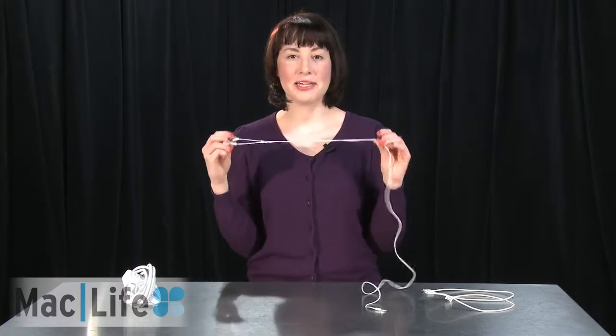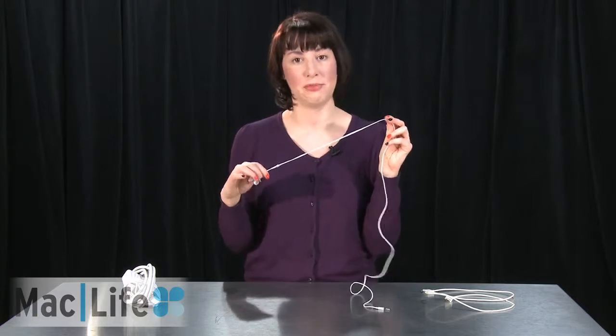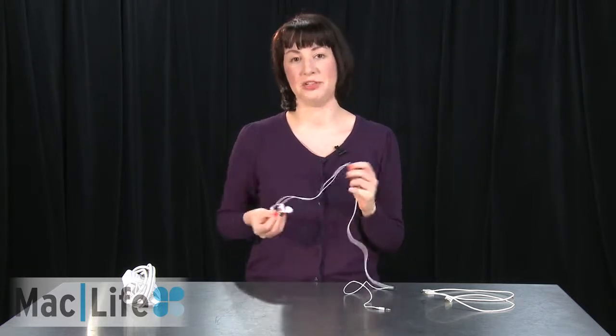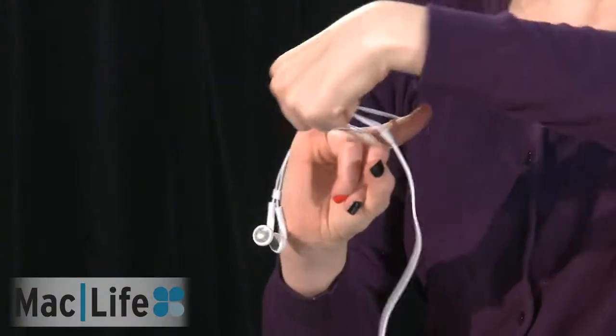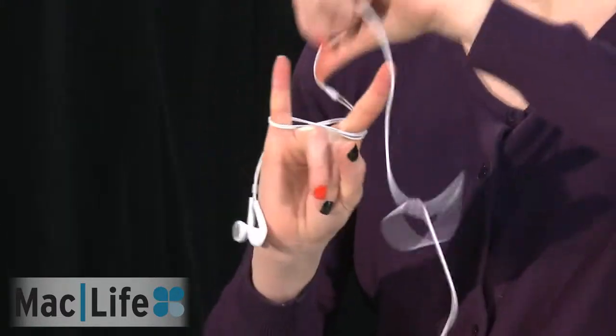Next up, I'm going to show you how to wrap up the infamous iPod and iPhone earbuds. I say they're infamous because they're known for splitting apart after a couple months of use. The last thing you want to do is have to replace these after you've just bought a new iOS device. The proper way to fold them up is actually into a bow-tie form. To wrap them up, we're going to do it in a figure-eight formation, like so.